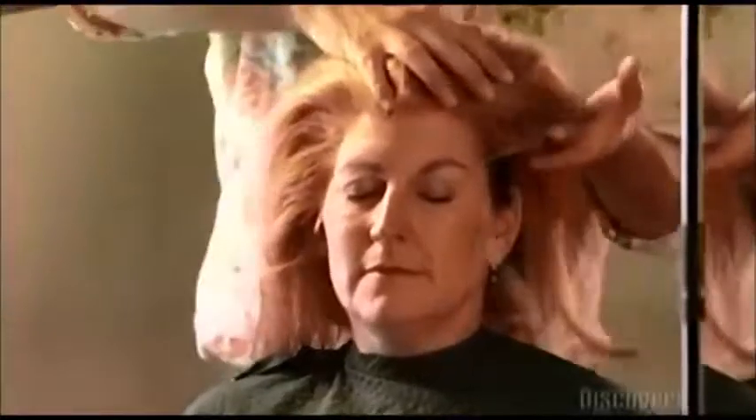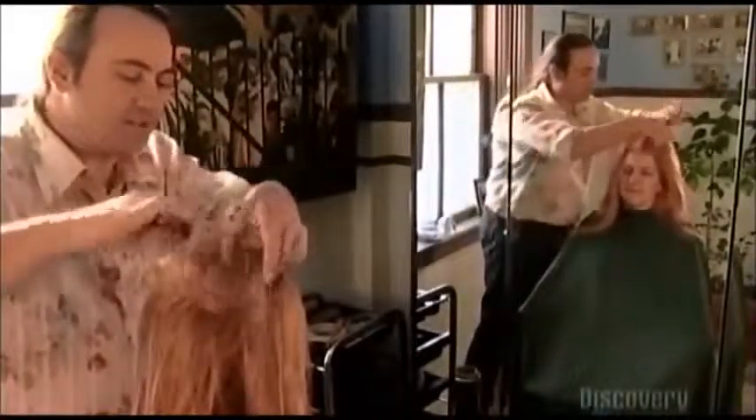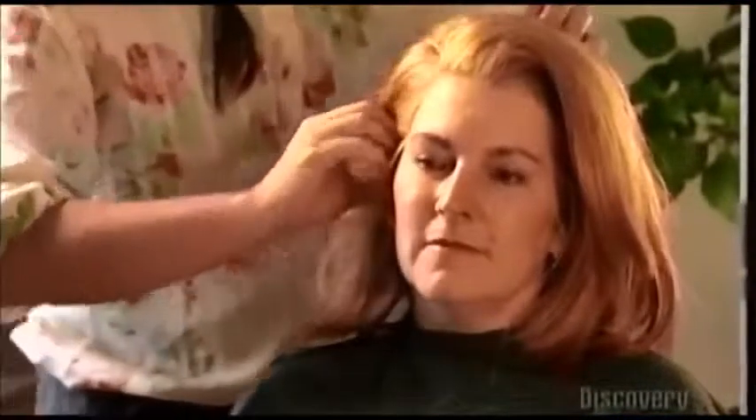Now it's time for the fitting and the transformation. The wig needs a little styling, and he trims the ends. He cuts away the extra lace — and voila! She's ready to let her synthetic hair down and get into her new role.